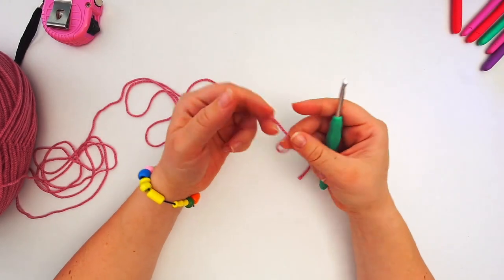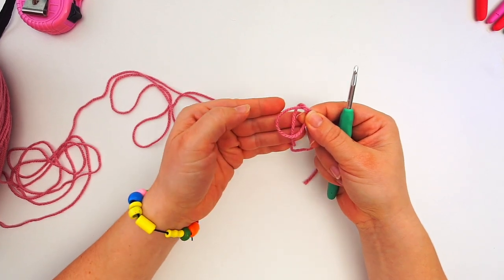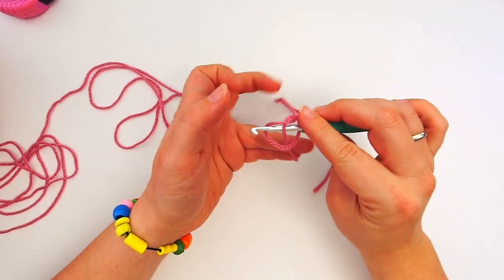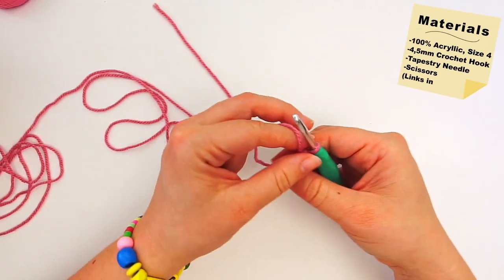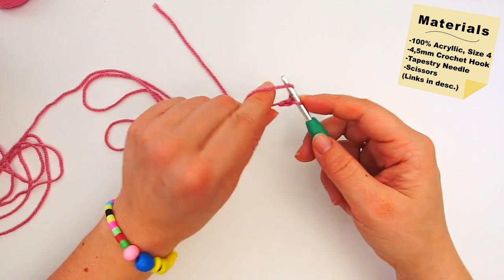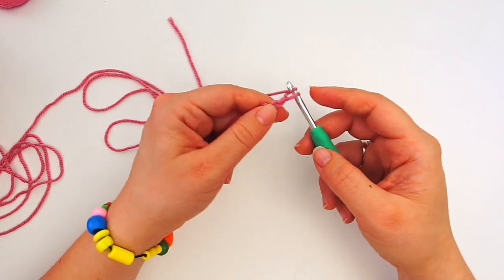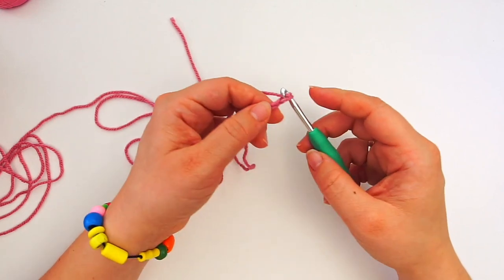We begin with a slip knot. Make a loop with your yarn and take the long end of the yarn behind the loop, then grab it from the middle with your hook and pull. Now we create a chain: yarn over and pull through, yarn over pull through. We keep chaining until it measures around the head.